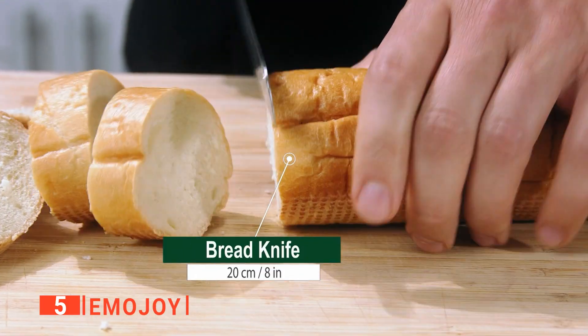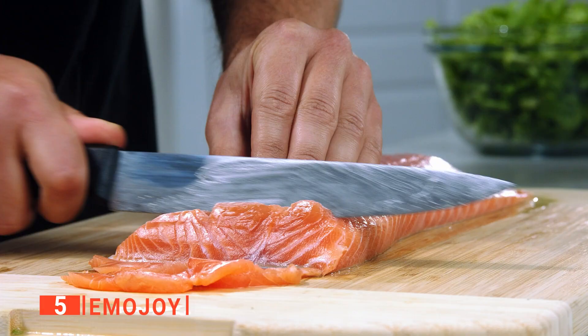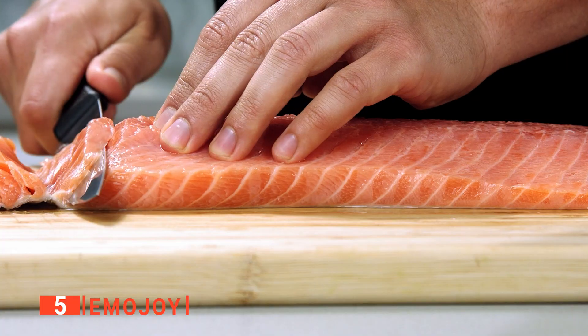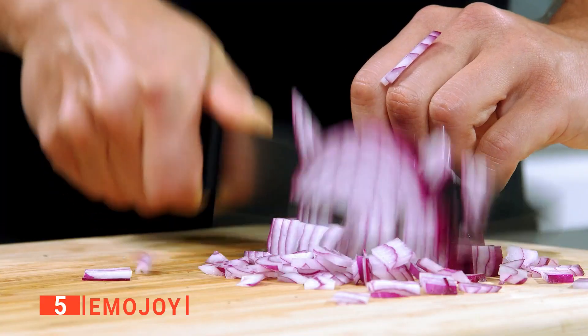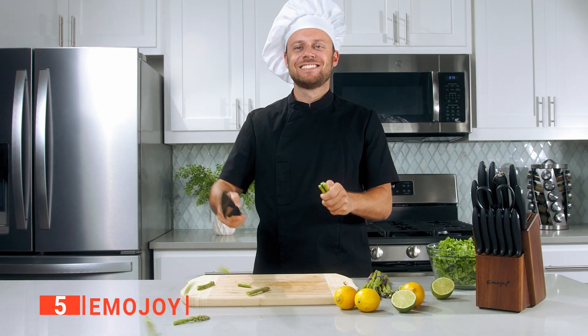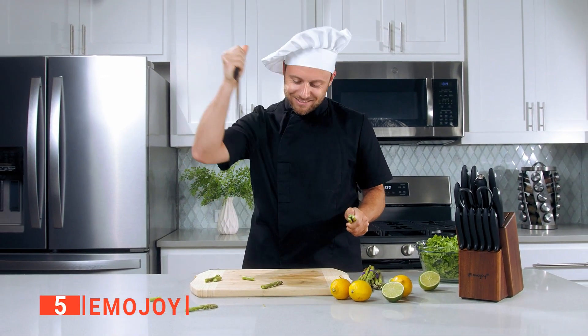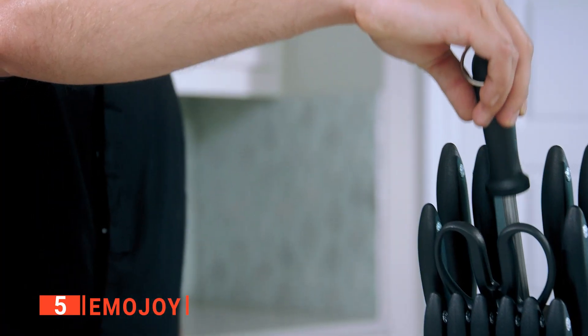The blades and cutting edges of these utensils are made from high-carbon German stainless steel, making them strong, durable, and resistant to corrosion and oxidation. So, as long as you keep this knife set in good condition, you will not have to worry about the quality degrading anytime soon. The knives come sharpened because the edges are hand-polished. However, you can use the included knife sharpener if you need to re-sharpen them.